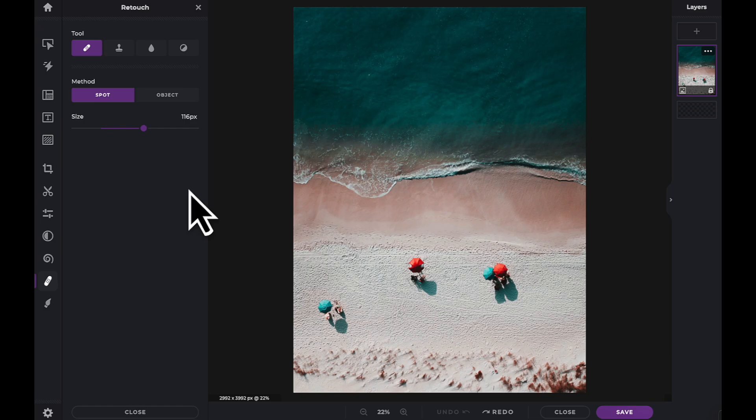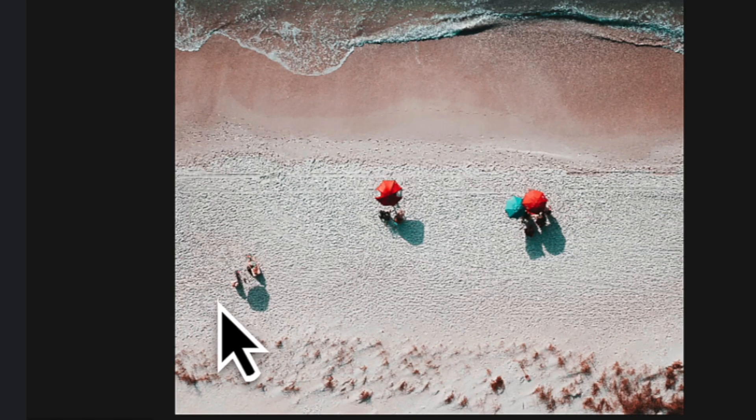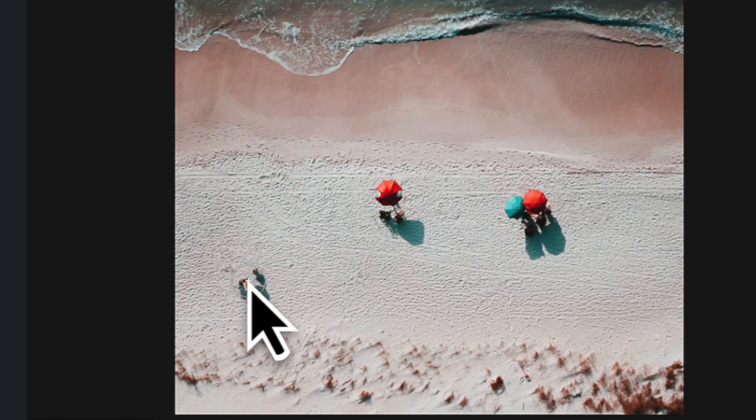Let's begin with the Spot method. Adjust the size slider as necessary. With the Spot method, simply place your cursor over the area you wish to remove. With a single click, PixlrE will replace the spot using pixels in the peripheral area. You can repeat the Spot method as many times as necessary until the desired look is achieved.